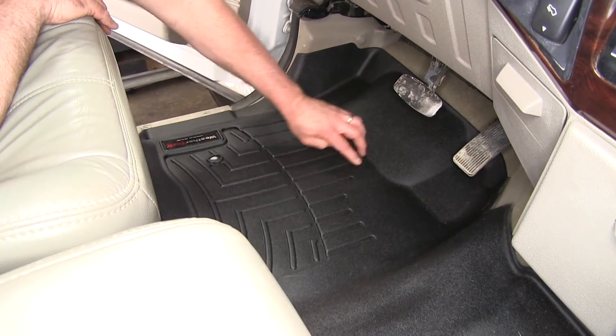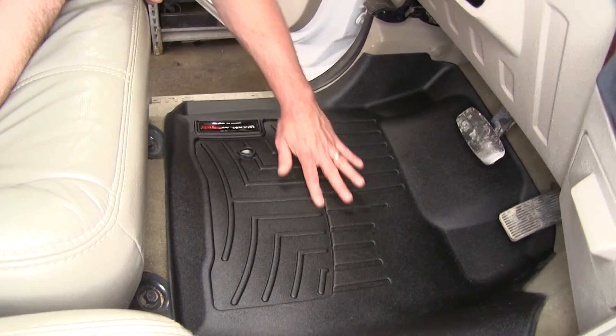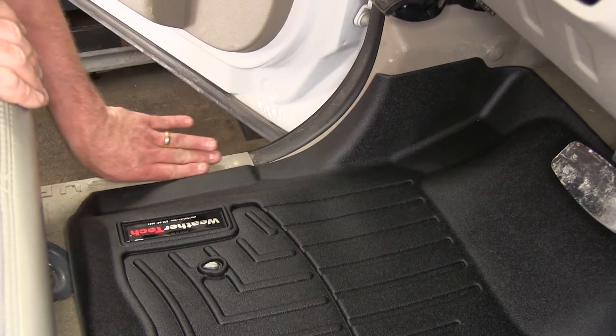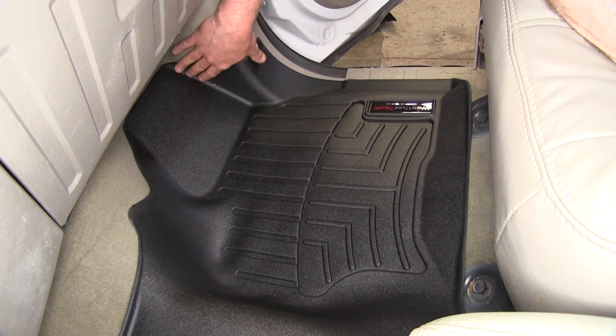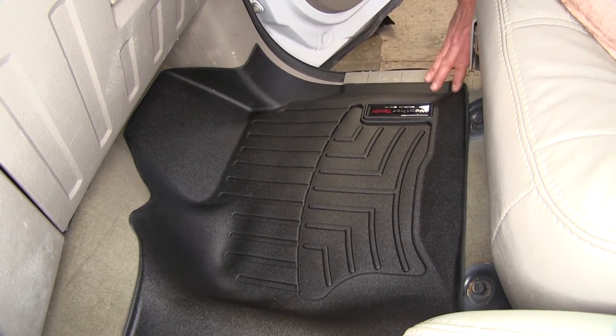It's got these channels that are going to help keep any liquids, dirt, and debris off of your feet and channel it away into the reservoir. It's got great coverage over your threshold, and when your door is closed it's going to seat right up against that to help hold it in place. On the passenger side it's going to form the floor very nicely, up around the kick panel and over the threshold on that side as well.